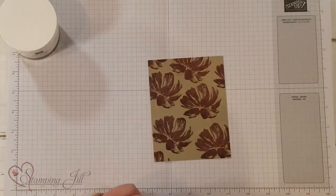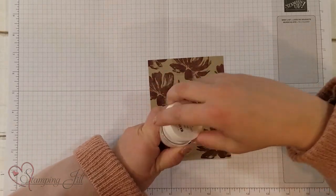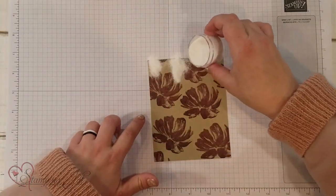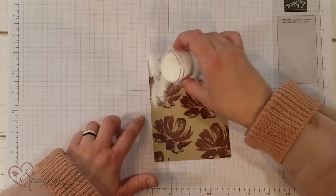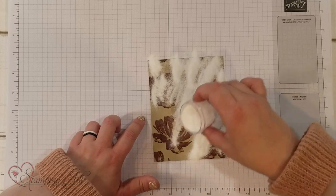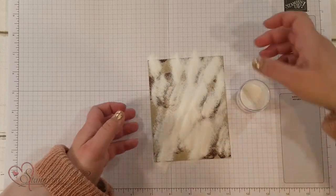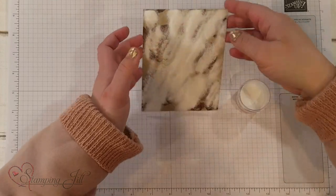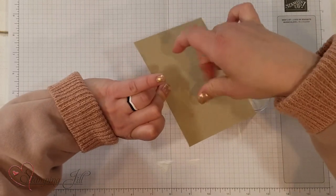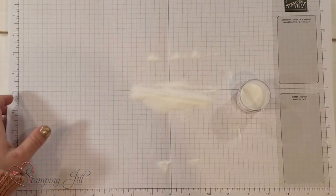My next step, I'm going to take the heat and stick powder. This is just kind of like embossing powder. I'm going to pour it all over my card so that it sticks to the Versamark and picks it up. I'm going to pour that off, tap it off, and then heat emboss this.